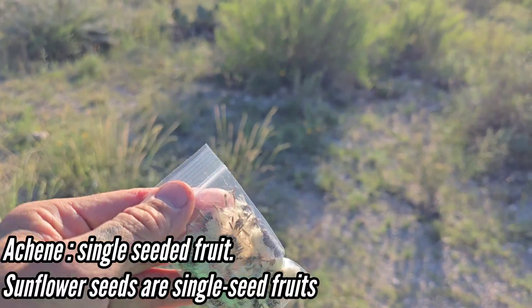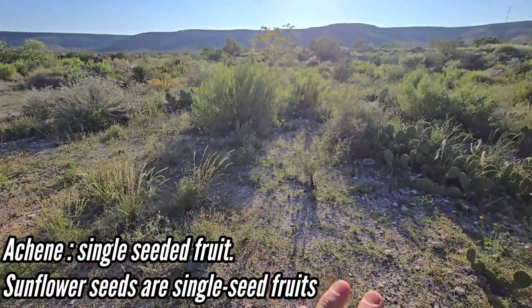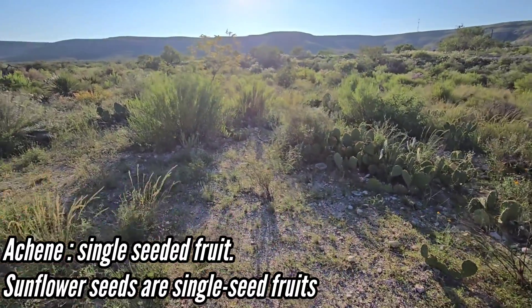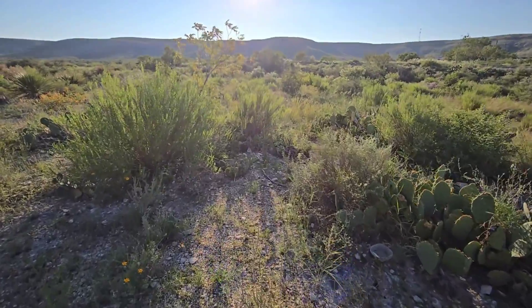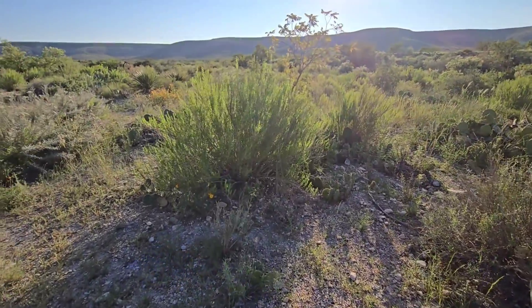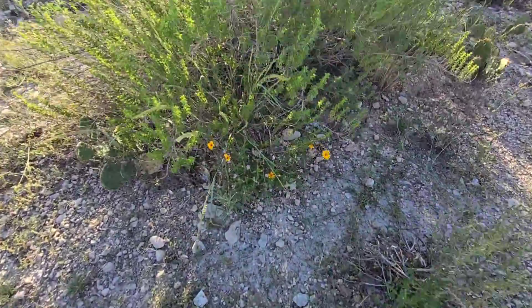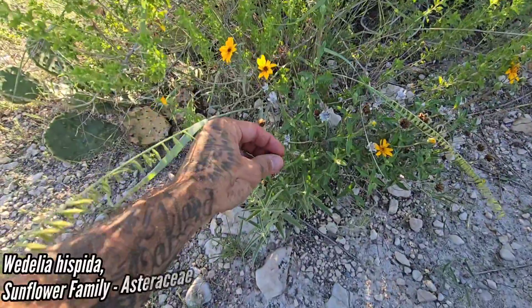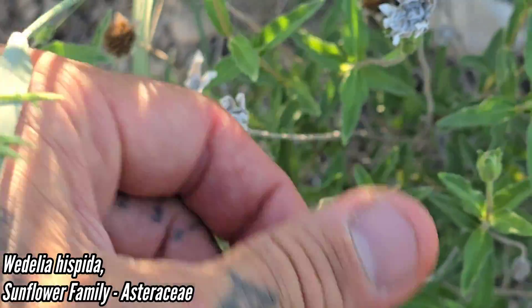Now's the time. Every flower produces a seed enclosed in a fruit. In this case it's a single-seeded fruit, and if the flower's been pollinated it's going to produce a fruit. So get out there and collect the seeds, collect the fruits — now's the season. You're not going to get another chance for another ten months. Same thing with Withelia hispida — the seeds are right there, look like little black sunflower seeds.